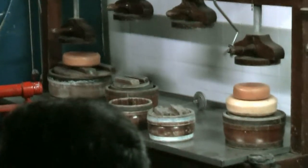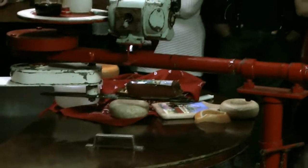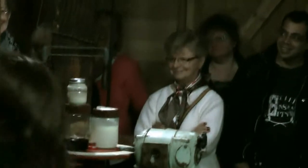We put the curds into the sieve, into the form — ponemos el queso aquí — and we put it under the press for five hours, ten kilos. Then ponemos el queso en arco con sal: one kilo, one day; two kilos, two days; ten kilos, five days.